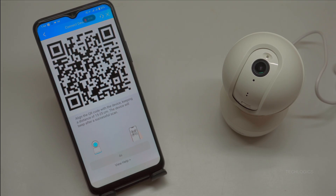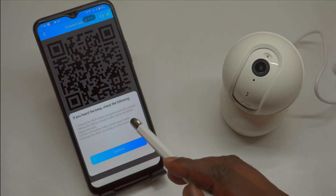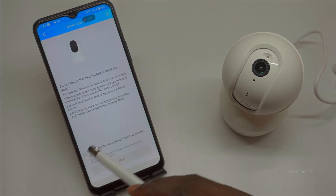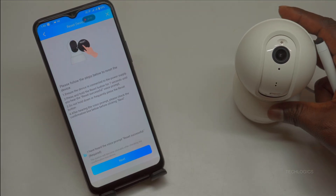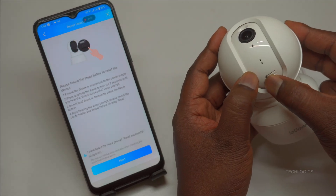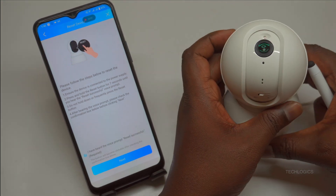Demo note: unfortunately, in our demo the camera still didn't recognize the QR code due to distance or interference, so we chose the device reset option prompted by the app. Follow the on-screen instructions — use a pin to press and hold the reset button on the camera's base for exactly 5 to 10 seconds. Listen carefully: you'll hear the distinctive water-ticking sound confirming it's now in network configuration mode. Immediately click Next in the app, which regenerates the Wi-Fi QR code.